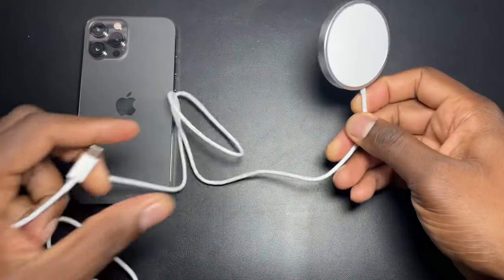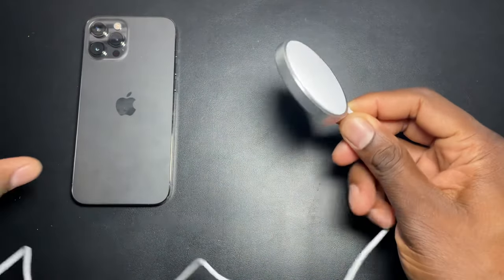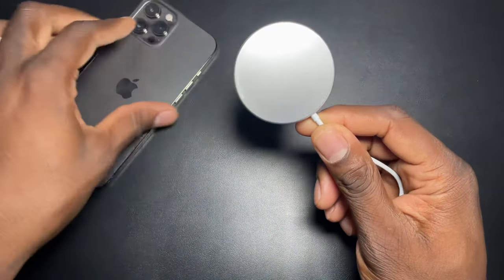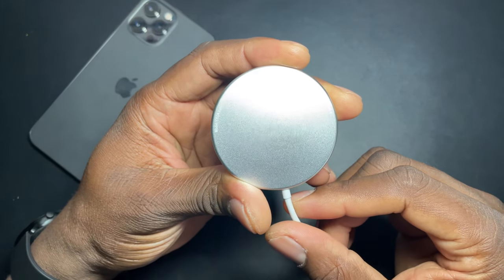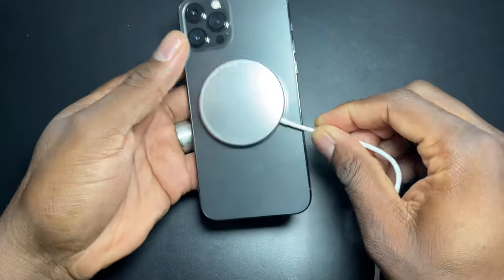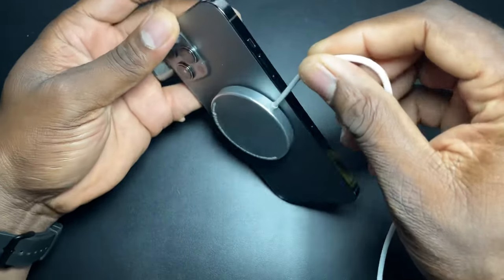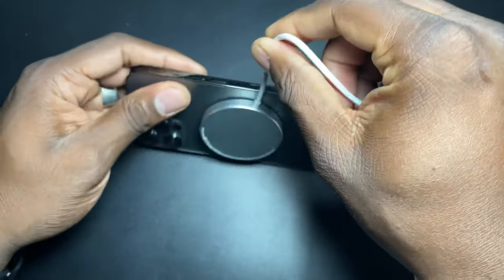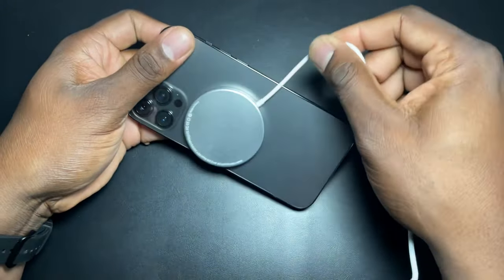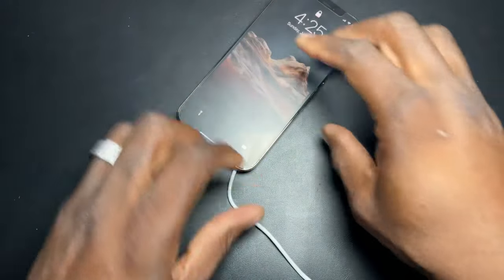I've got a turbocharger just off camera, but first let's just see if it actually sticks. This says 15 watts max and five watts minimum. You'll have to put it right by the Apple logo. It doesn't hold this heavy phone up too well, but I did try this with the iPhone 12 mini and it works just fine.